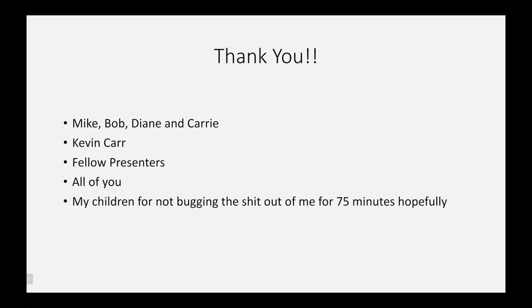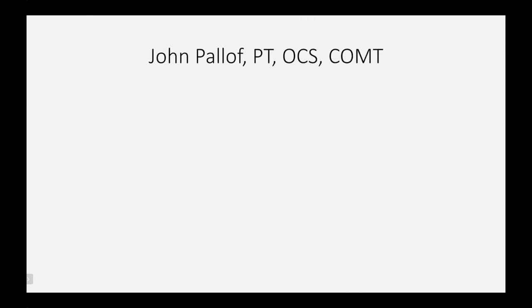My name is John Paloff. I'm a physical therapist, a board-certified orthopedic specialist via the APTA, and also a certified orthopedic manual therapist via Maitland Australian Physiotherapy — a series of about 100 hours of continuing education with a rigorous two-day exam that includes a practical. I actually think it's far better than the APTA's board exam. I graduated from the University of Connecticut in 1997.